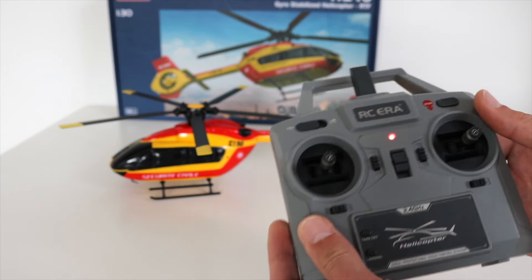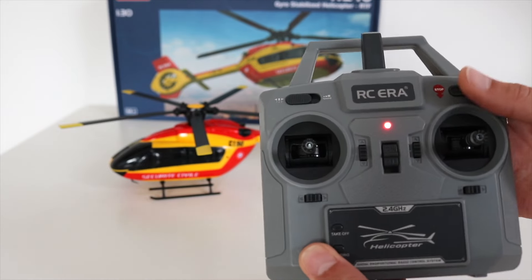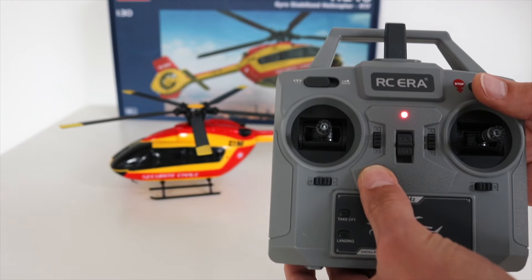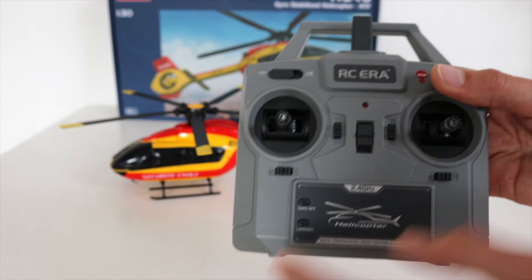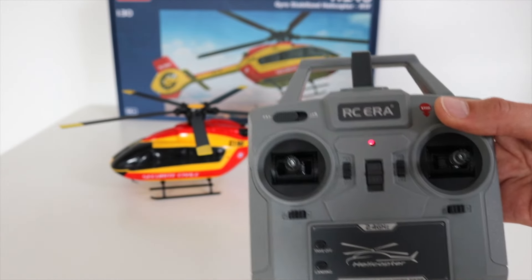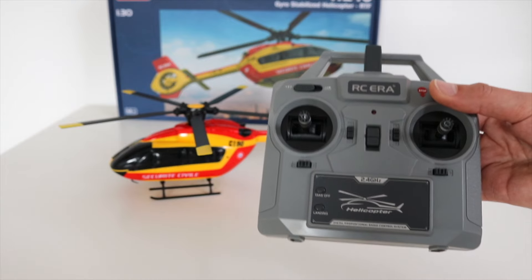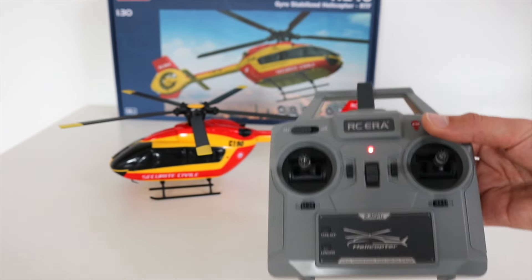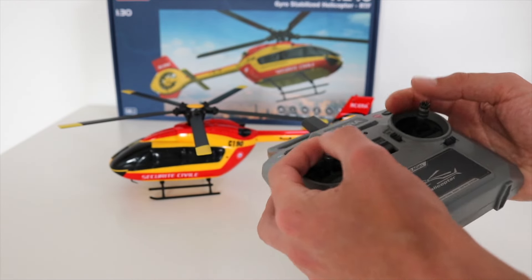When you take off and you're flying your helicopter, you just need to push this trim tab down for at least three seconds. Now the flight controller has disabled the optical flow sensor and you can fly without the optical flow sensor.